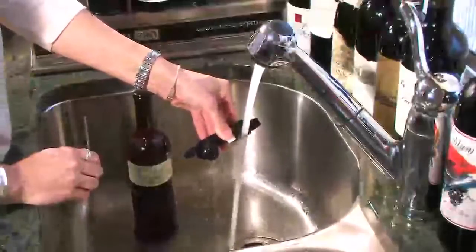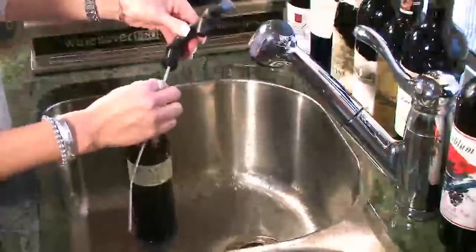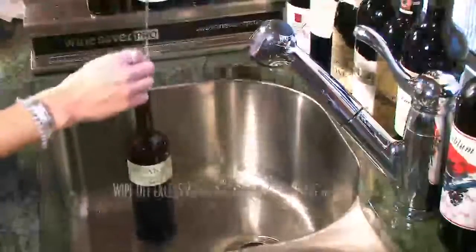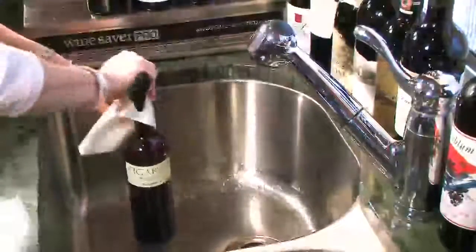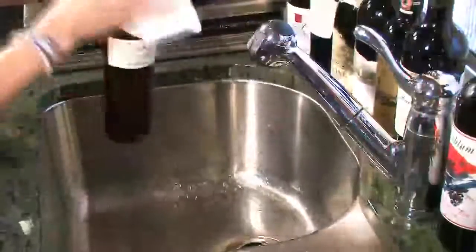This next step is the most important maintenance requirement and should be completed every time a bottle is changed. Let hot water run on the seal fins for 30 seconds to allow the fins to spring back to their original factory shape. It must be emphasized that this is a simple but essential step and it must be done every time a bottle is replaced. Reinstall the draw tube a quarter inch into the tap head, wiping off any excess water. Reinstall the tap head assembly into a fresh bottle of wine and your Wine Saver Pro System is ready to pour Winery Fresh Wine.